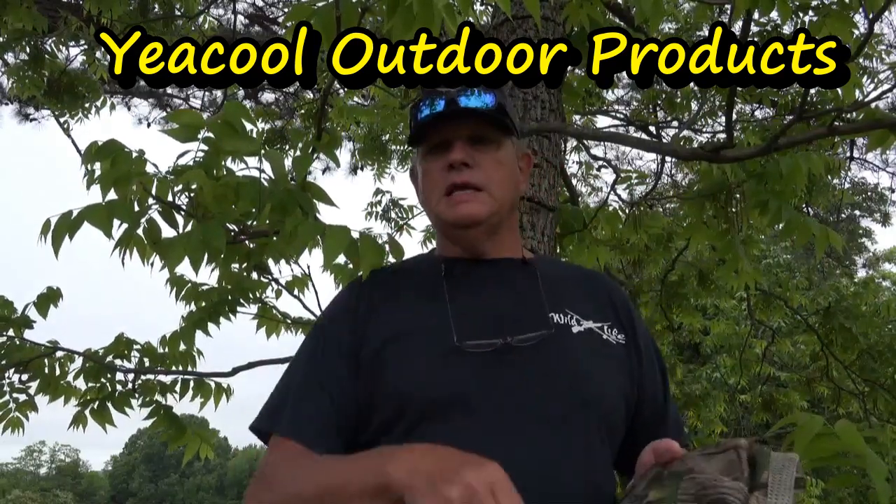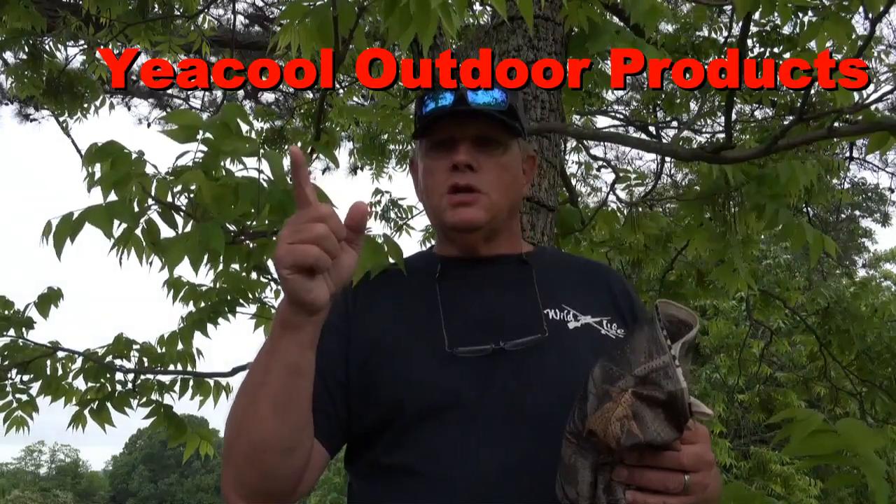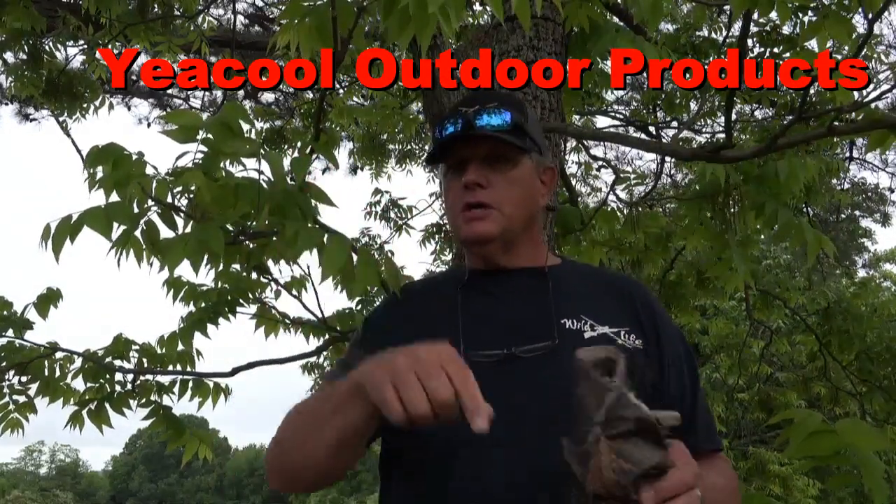This material is going to come in handy in years to come across several of my hunting applications. If you're interested, look up Ye Cool Outdoors or Ye Cool Camouflage — you can find them on Amazon. I'll put all the links in the description box below along with an affiliate link. This camouflage will help conceal you when you're in the outdoors. Remember, it's a wildlife — I'll see you in the woods.